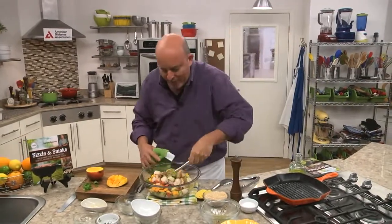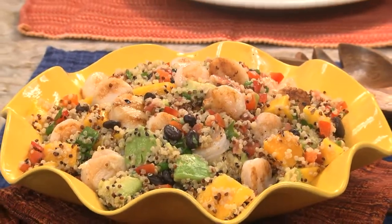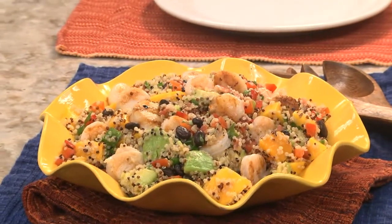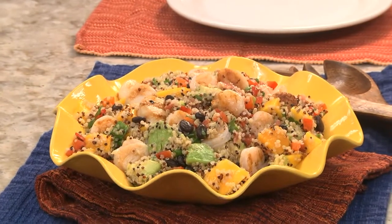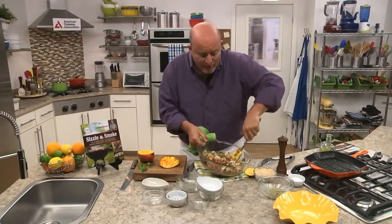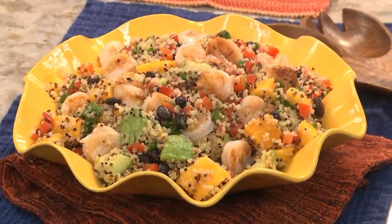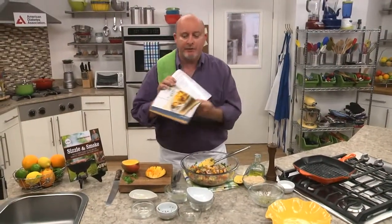Look at the color and the texture and the flavors in this thing. This has to be one of the all-time colorful, beautiful salads. Everywhere I serve this, people really enjoy it — think about how much is going on here, and it's very light, full of protein. I hope you enjoy this as much as I do.